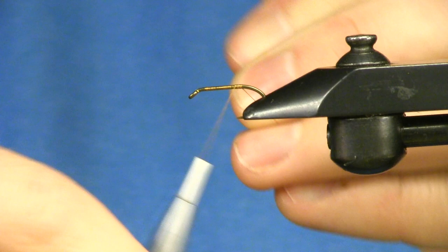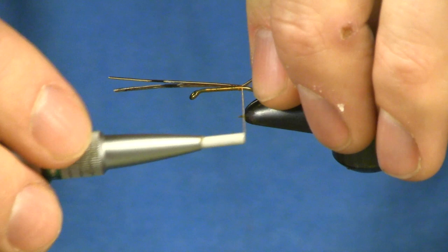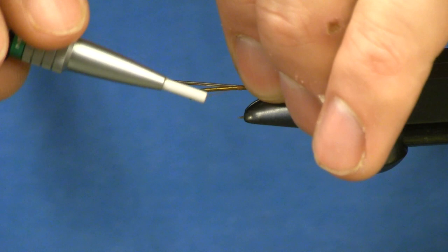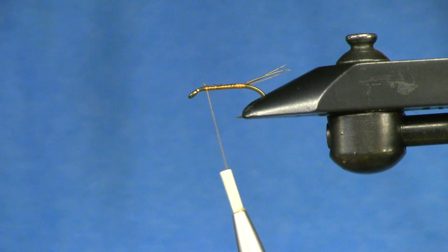For my tail feathers, we use the normal pheasant tail. I'm going to take it just past the hook bend, short these guys up, and I'm going to wrap one back underneath just to kind of get them to stick up and splay out a little bit.